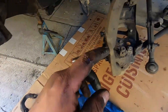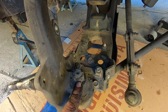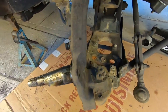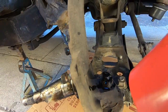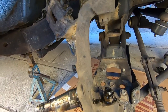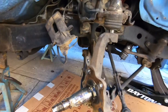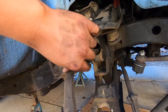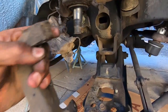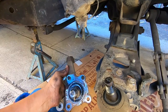We put this aside, then removed the top cotter pin, broke it loose, put WD-40 on it, and hammered it out. We were able to remove the upper ball joint, got that out of the way, and smacked the bottom one a couple of times — it just slides off. That's the old spindle — I'll show you a side by side once we get the new one out of the box.